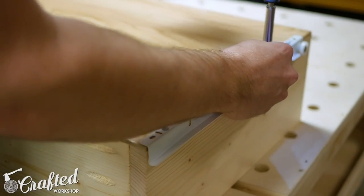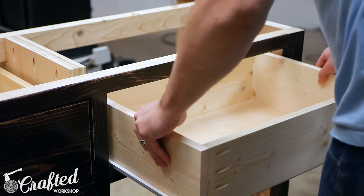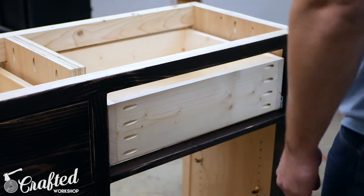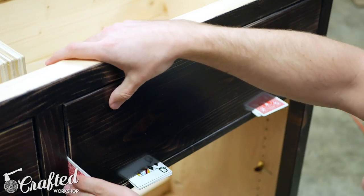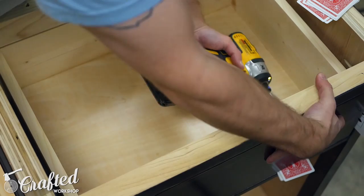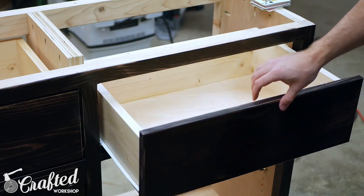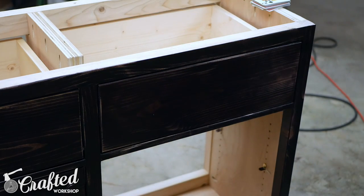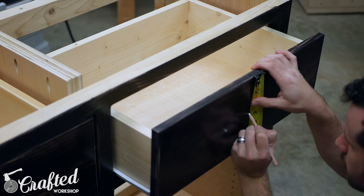These are bottom-mount slides that I picked up from the home center — I'll have links to similar slides in the video description and build article. I installed the drawer fronts using the playing card trick I learned from William Walker — definitely check out his channel if you don't already subscribe. The playing cards act as spacers so you can precisely set your reveal before attaching the drawer fronts. I attached the drawer fronts using a few inch-and-a-quarter screws from the inside of the drawer.